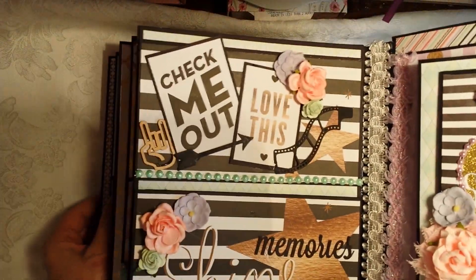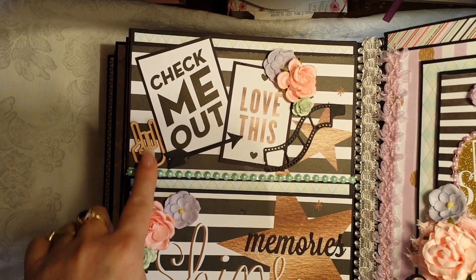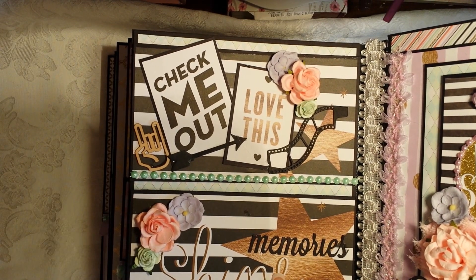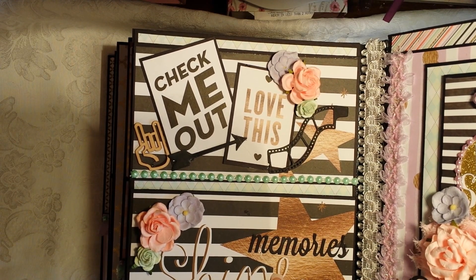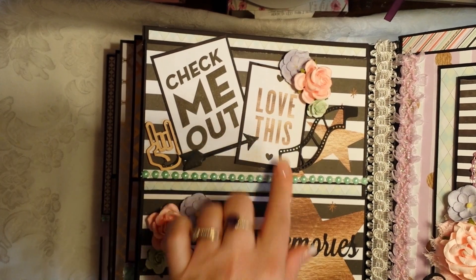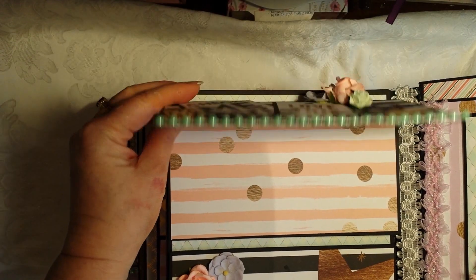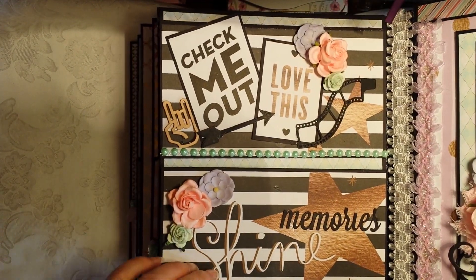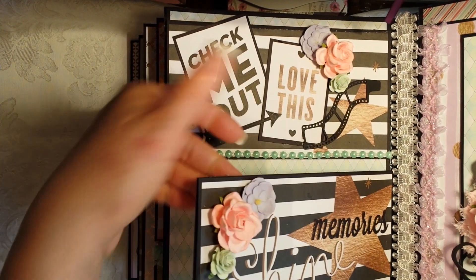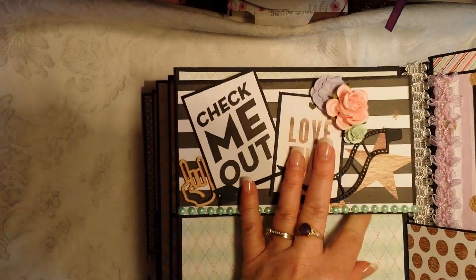This next page gets pretty seriously interactive — more magnolia dies, another arrow die, and something recently gifted to me that I thought was perfect for a high school album. The word 'shine' came from the collection along with stars, and I added 'memories' so it reads 'memories shine.' It also says 'check me out' with an arrow that says 'love.' This opens up in multiple directions — four separate flaps — giving a lot of room for photos.